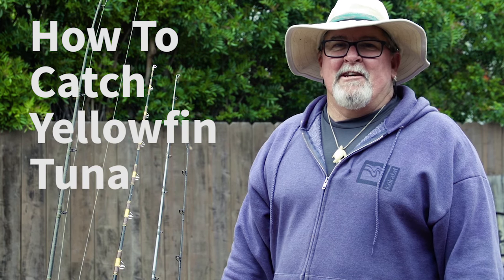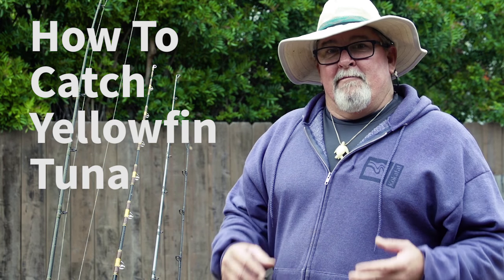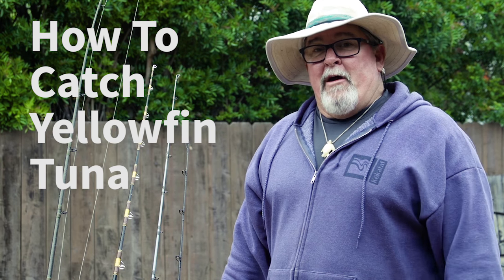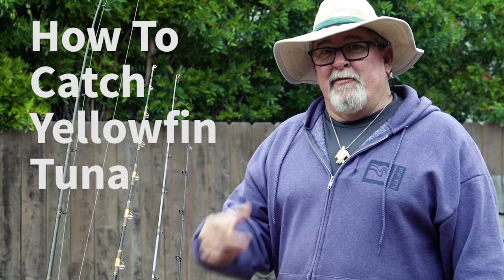Hi everybody, Jim Sammons here. One of my favorite species to target in my travels around the world saltwater fishing — yellowfin tuna.